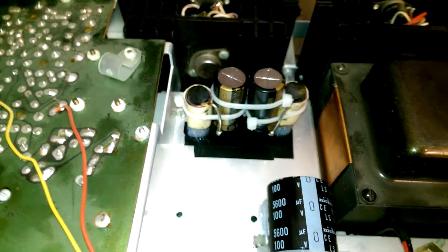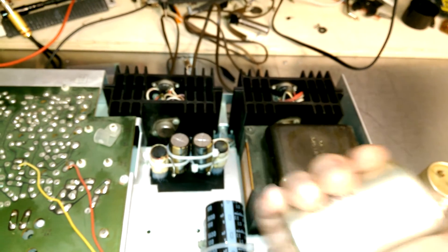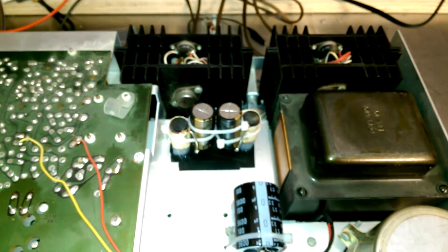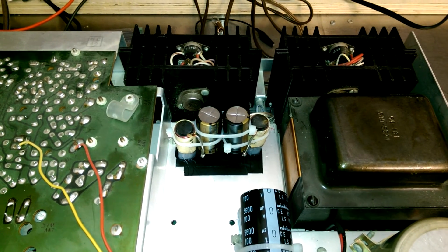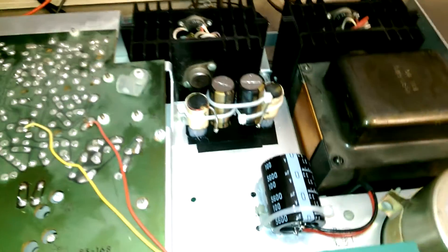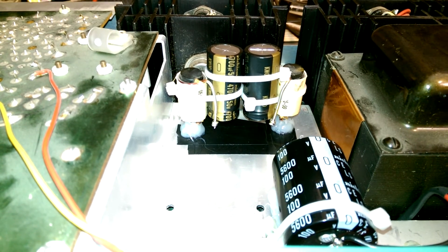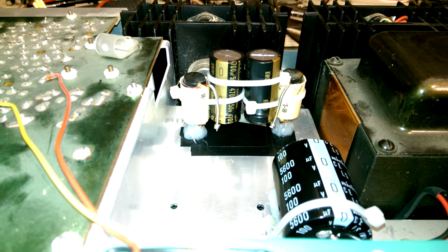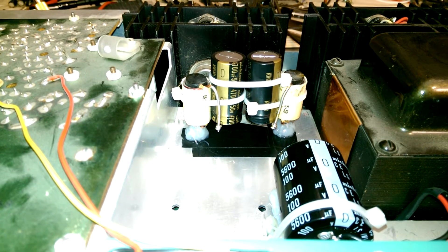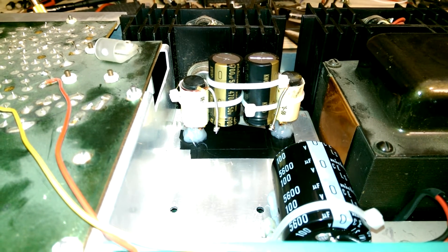The output coupling caps have been changed — Nichicon audio grade 4700 microfarad, in lieu of the original big 4000 microfarad units. Because they're so much smaller, a different mounting mechanism had to be devised. It's a little bodged up, but it's functional and it's not going anywhere. When you're working for really cheap and you've gone overboard on a project, you aren't exactly going to be fabricating custom mounts for everything.